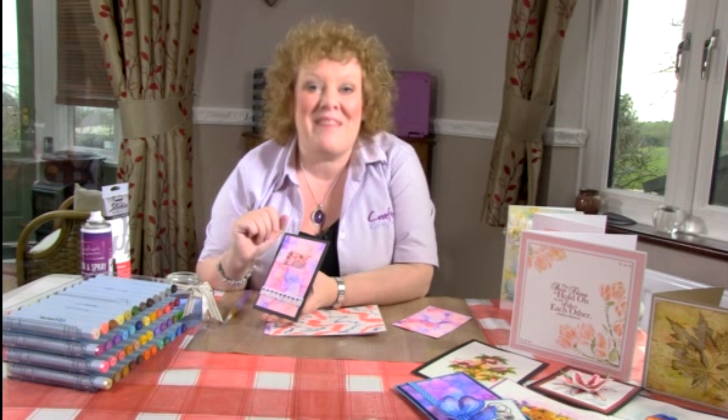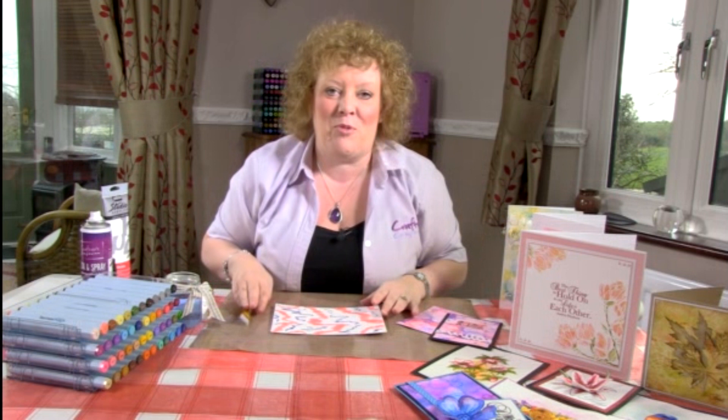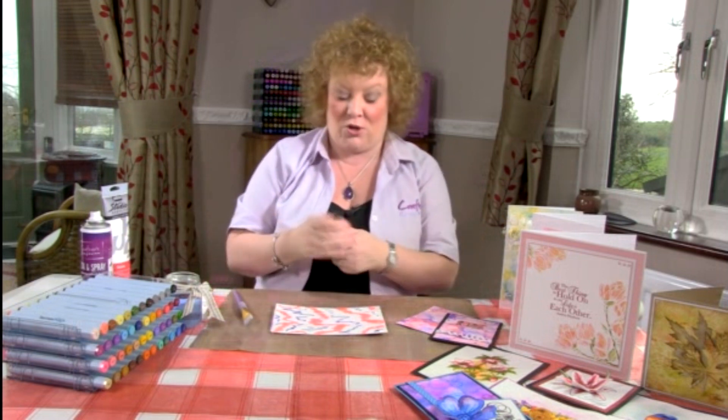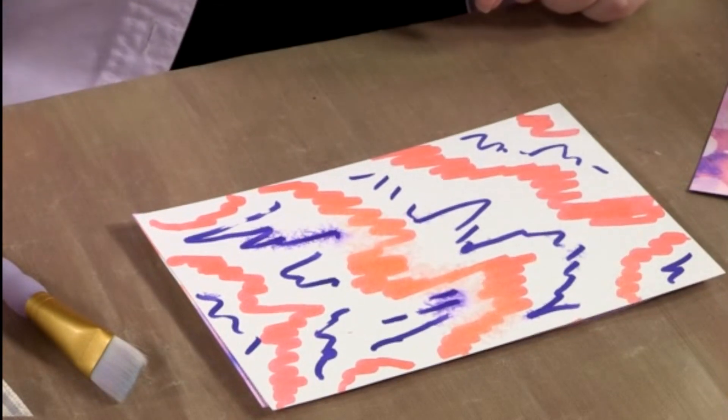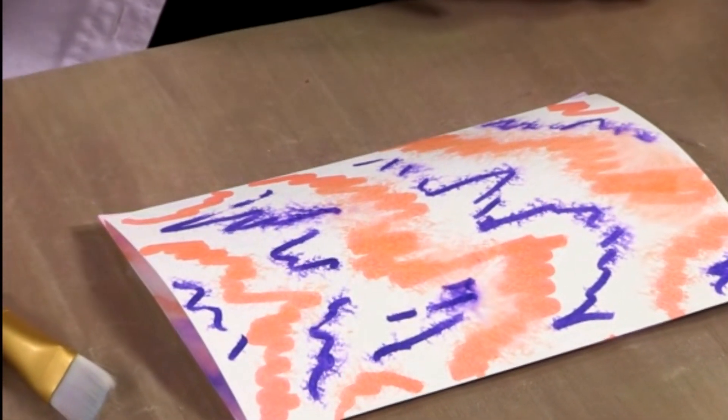So enough talking, let's have a look at how we do it. What I've got here is exactly as we've seen in our previous background section — some random squiggles of colour on a piece of watercolour card. You would just squirt this and let the colour start to travel and do its thing.